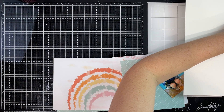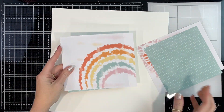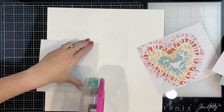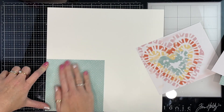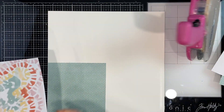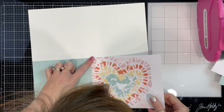Hey, my scrappy friends! It's Melinda here with you today. Thank you so much for stopping by my channel. This is another hybrid layout for the Tracy Reed Designs team, and this is the brand new, beautiful, fun, super bright Sun Kissed collection. I love it!